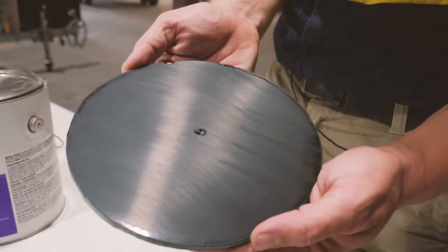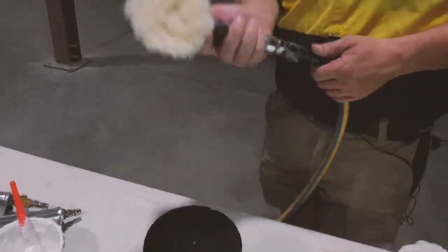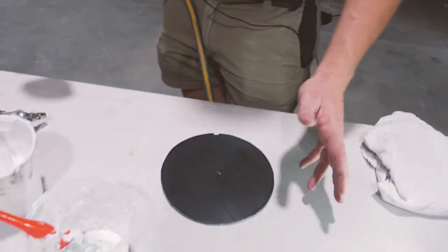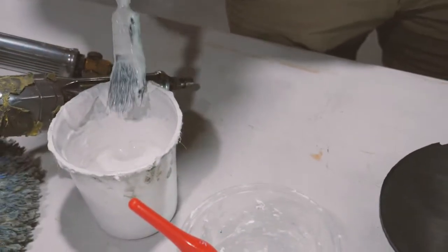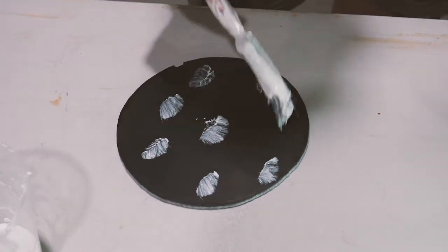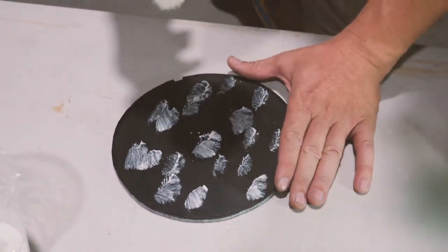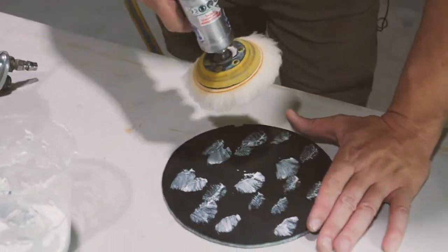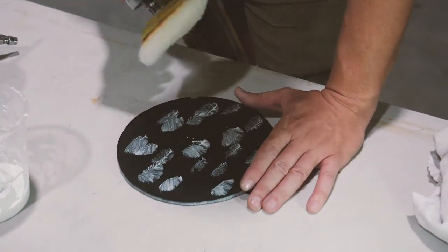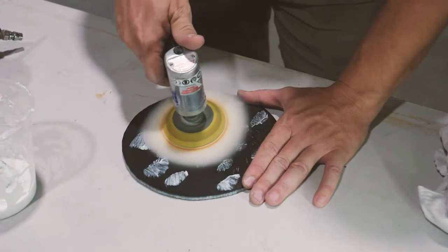Okay, looks like we've removed all of our scratch marks there. All right, guys, for the purpose of this video I'm going to be using a mini buff just because it's a small piece of fiberglass. So we're going to start off by putting a little bit of our high-gloss cutting compound — just spread a little bit around, not too much. And now we want to hit it with the buff. It's important to not put too much pressure when you're buffing — let the compound do the work, because you can burn the gel coat. Just let the compound do its work.